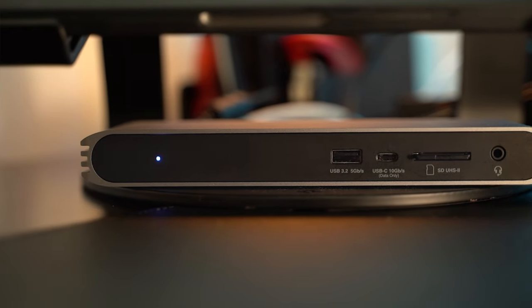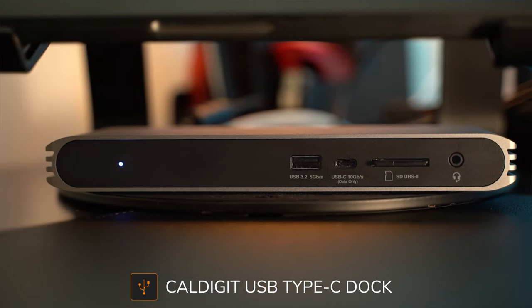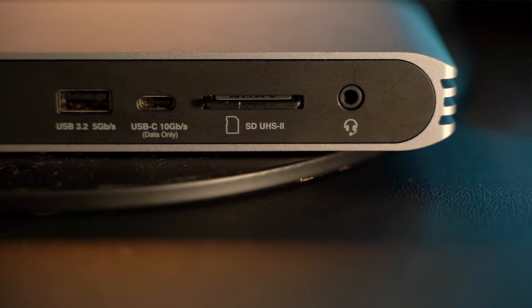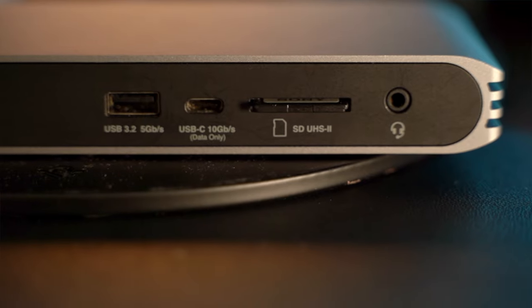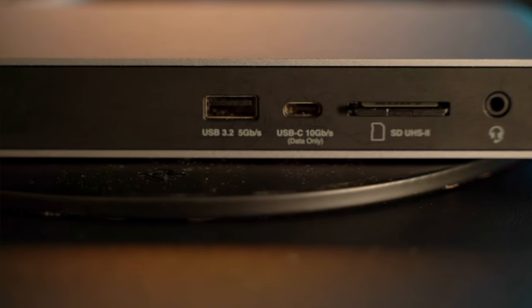The MacBook Pro is connected to a CalDigit USB-C Pro dock, and this thing is golden. I literally can connect everything with just one USB-C cable. It has a ton of ports — USB-C, SD card, headphone jack, and a display port that connects my monitor to it. It literally just has everything, and I definitely recommend it if you have a MacBook Pro with a desktop setup.